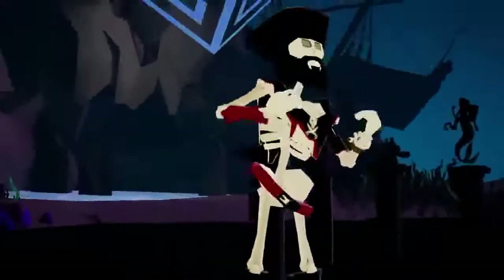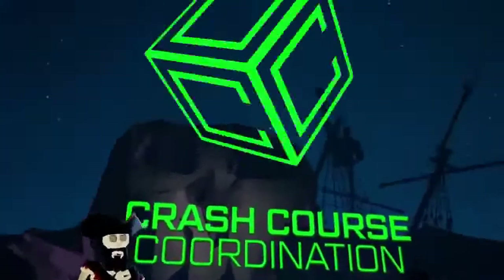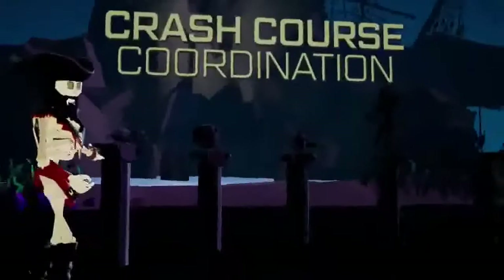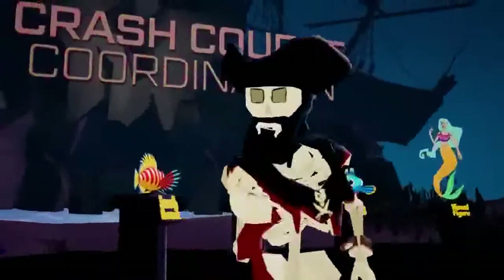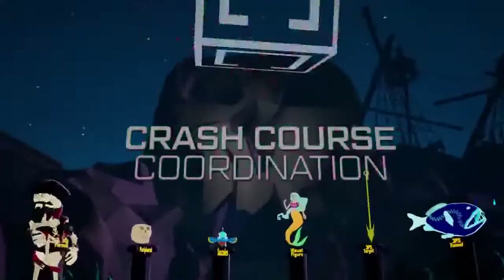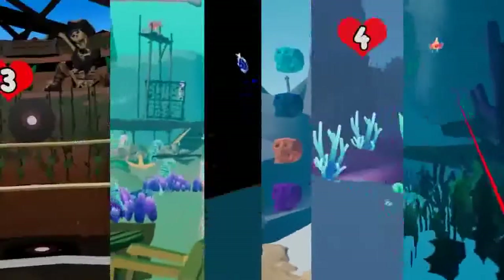Ahoy, mateys, and welcome to Crash Course Coordination, or C-Cubed for short. What we have here is a selection of fun ocular motor exercises designed to help ye concentrate on tracking, focusing, and perception with your eyeballs. C-Cubed is a smattering of entertaining techniques to stimulate your vestibular system.